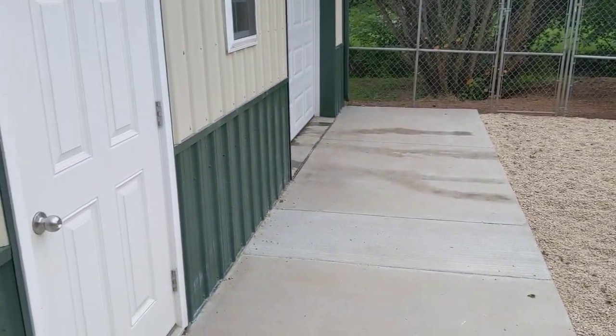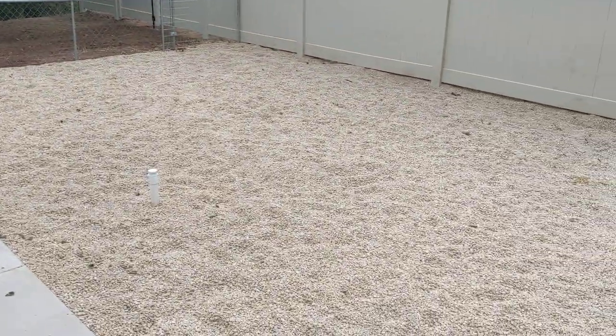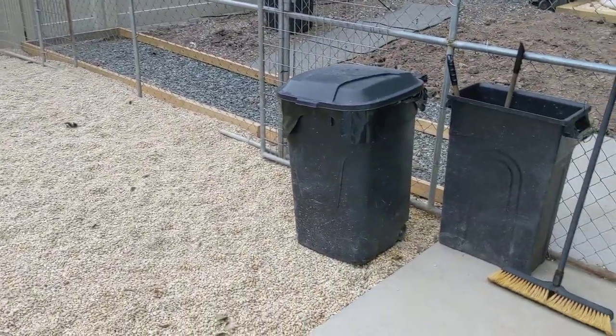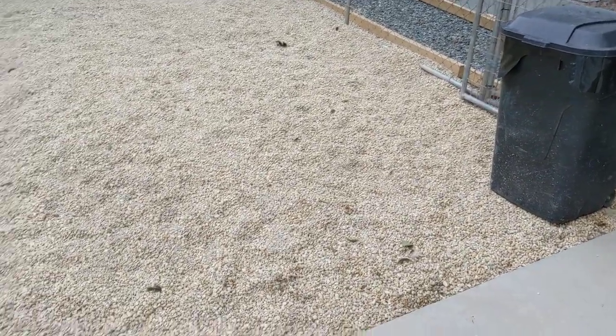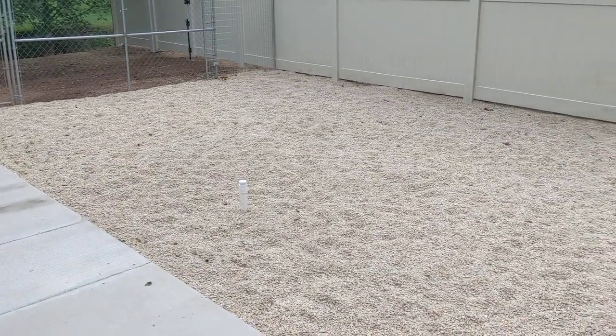The pea gravel makes it extremely easy to pick up the poop, and then the liquid goes right into the ground. There's a nice landscape fabric under the pea gravel. I thought I would show you that and everything to make things a little easier.